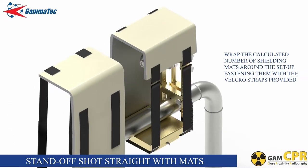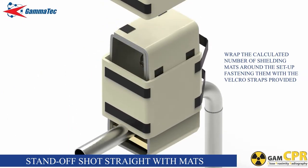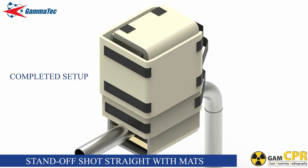Wrap the calculated number of layers of shielding mats around the setup, fastening them with the Velcro straps provided.